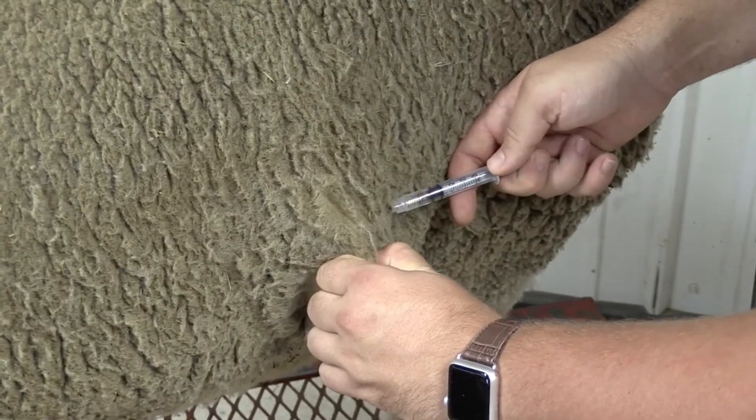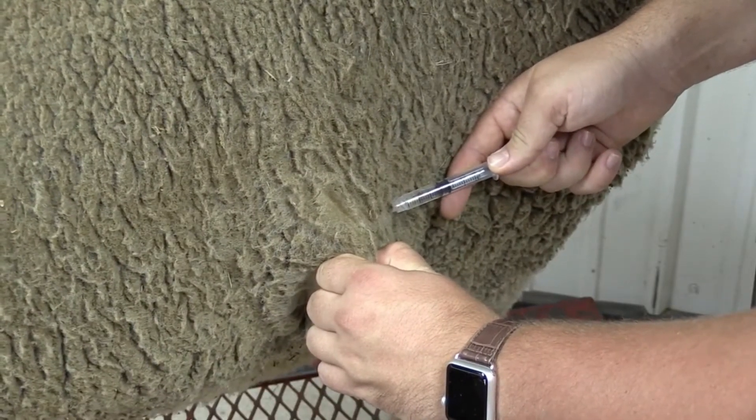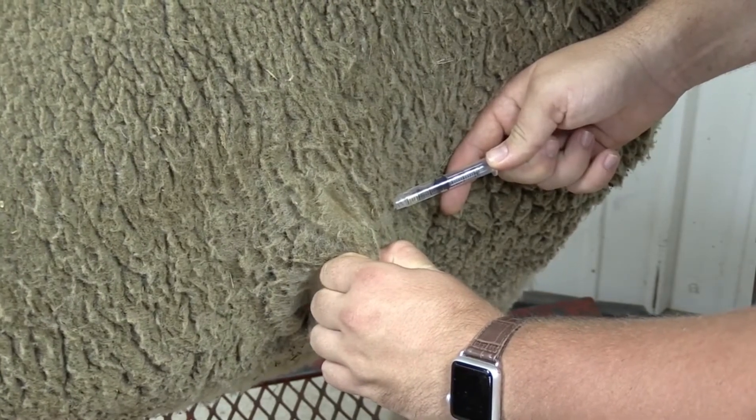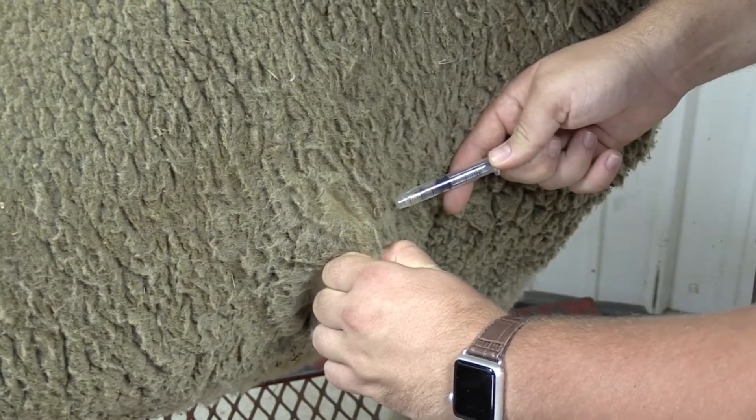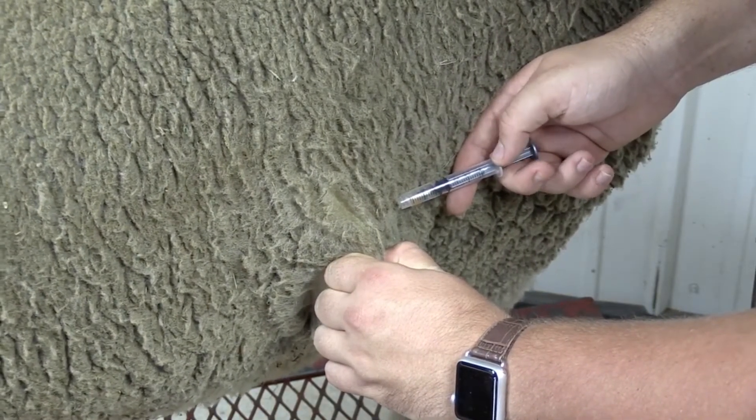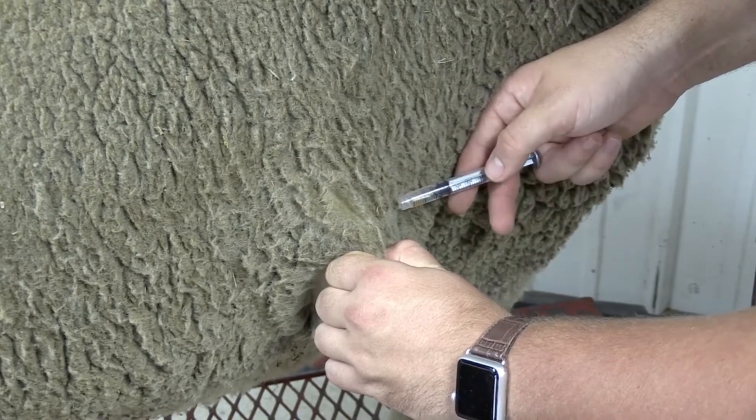Once the needle's in, we'll slowly aspirate the needle, which means to pull back on the plunger, which allows us to see if we've hit any blood. If we have hit blood, we'll slowly have to take out the needle and try a new location. Since we haven't here, we can inject.